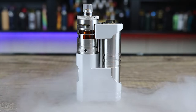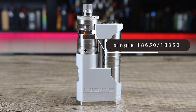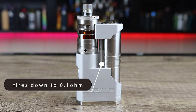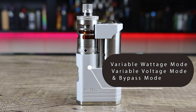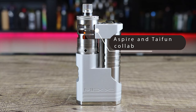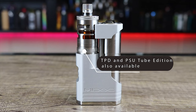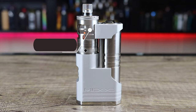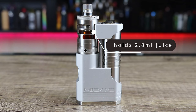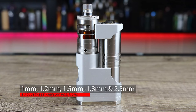Let's get into some of the specs on the Aspire Mix. It measures in at 83 by 48 by 24 millimeters. It can be run in single 18650 or single 18350 mode, fires down to 0.1 ohm, and has variable wattage and variable voltage mode. It features a 0.9 inch display and fires to a maximum of 60 watts. As for the tank, it's a collaboration between Aspire and Tayfun — the GT 2.8 edition, with a TPD and PSU tube edition also available. It's 22 millimeters in diameter, 54 millimeters high, holds 2.8 mls of juice, or 3.5 mls in the tube edition. It has five adjustable airflow positions at 1mm, 1.2mm, 1.5mm, 1.8mm, and 2.5 millimeters.